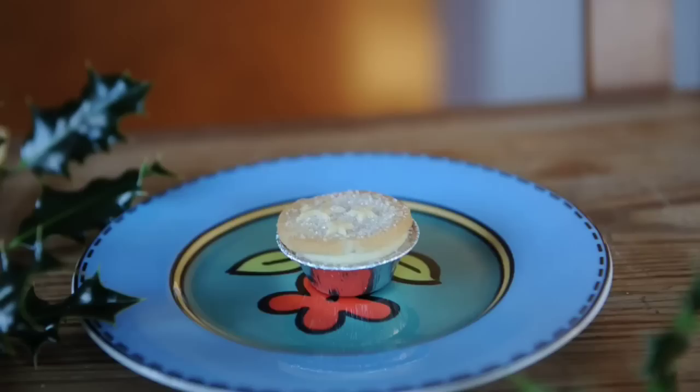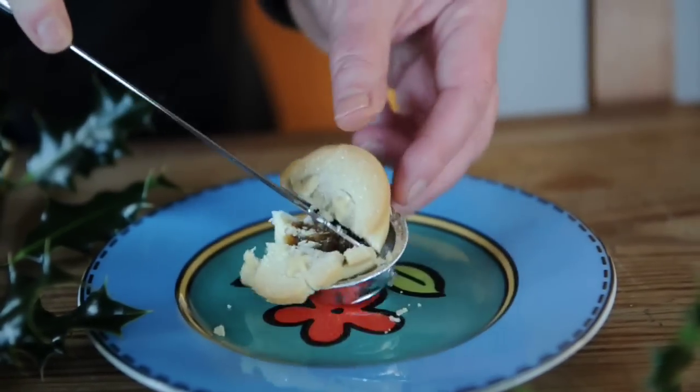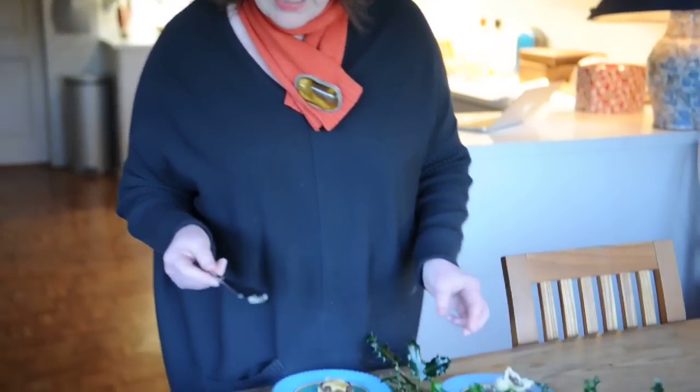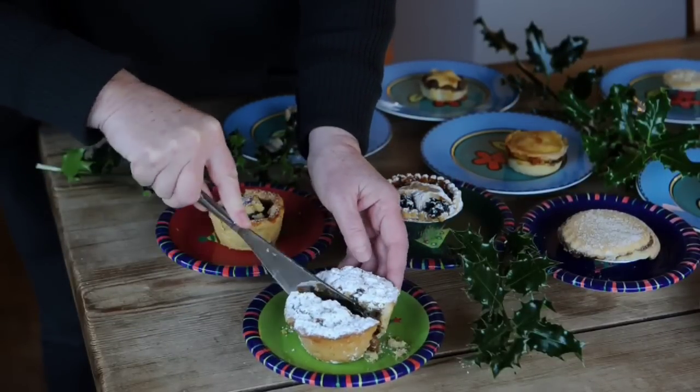I'm going to cut into a couple of them just to show you the kind of contrast that we're dealing with. For example, we'll look at a tiny little mini mince pie here. Let's have a little look — we have a lot of pastry here with not so much fruit. On the other hand, let's have a look at this one here and we see — buckets of fruit!